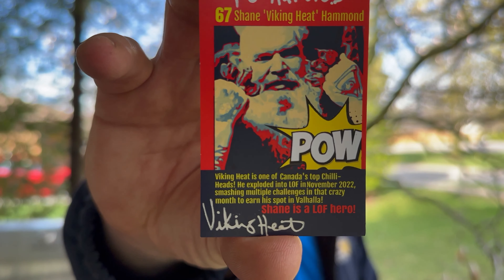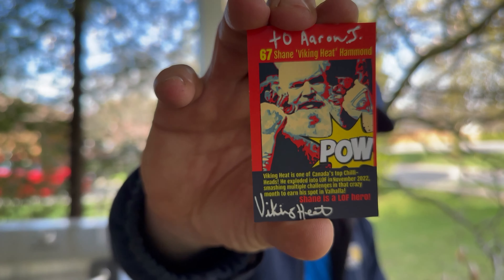Look at that — did you look at it? Just look at it, it looks amazing. Shane, I love the card, and thank you for signing it. Go Leafs Go!